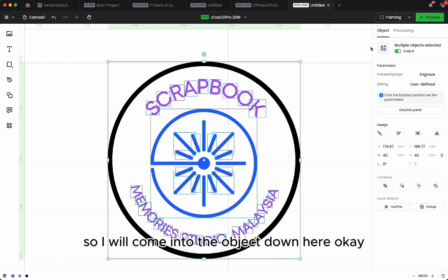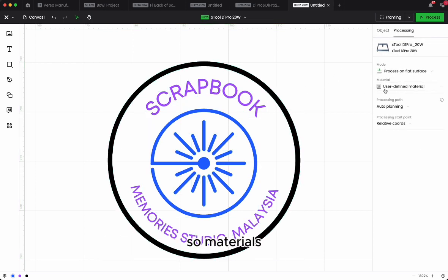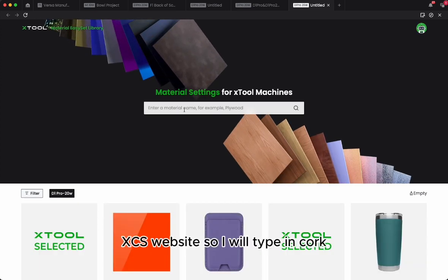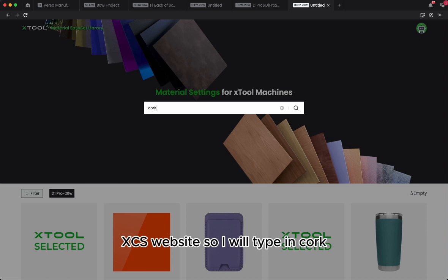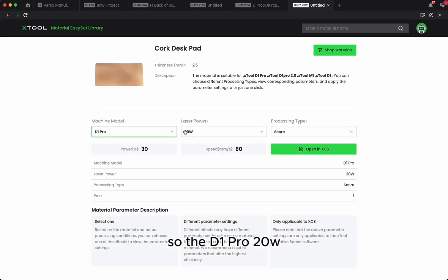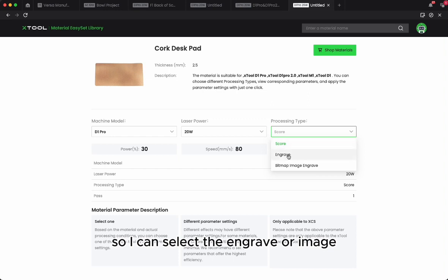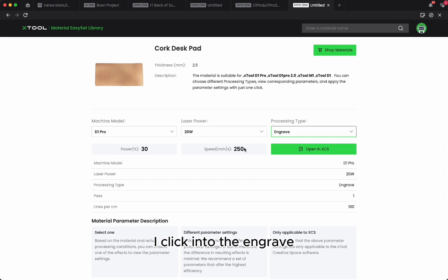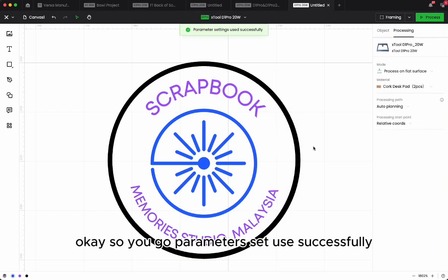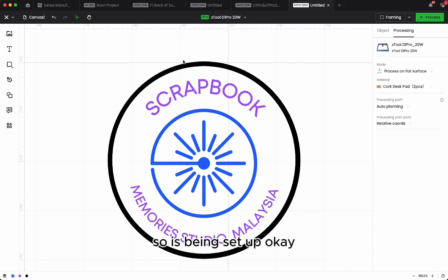This is the engrave mode. I'll find the settings for this cork material under parameters. I go into the object, then materials, then 'more.' From the XCS website, I type in 'cork' — there's a desktop pad option. It applies to D1 Pro and D1 Pro 2.0. For the D1 Pro 20 watt, power is 13%, speed is 18mm per second. I select 'engrave' and open in XCS so it automatically applies to my logo. Parameter set used successfully.